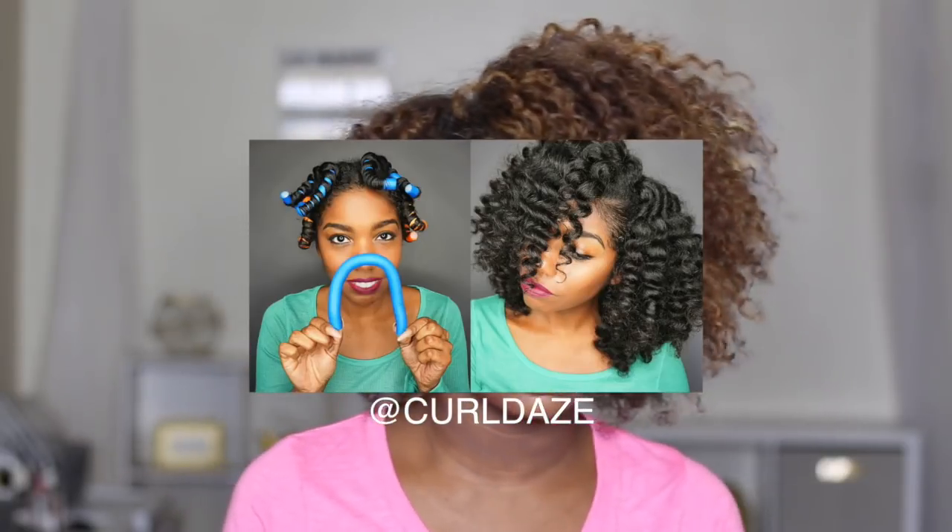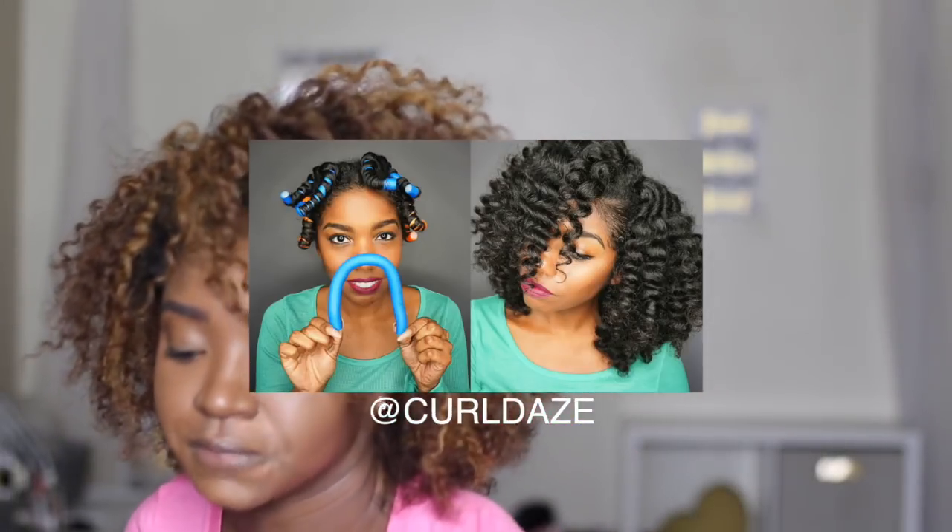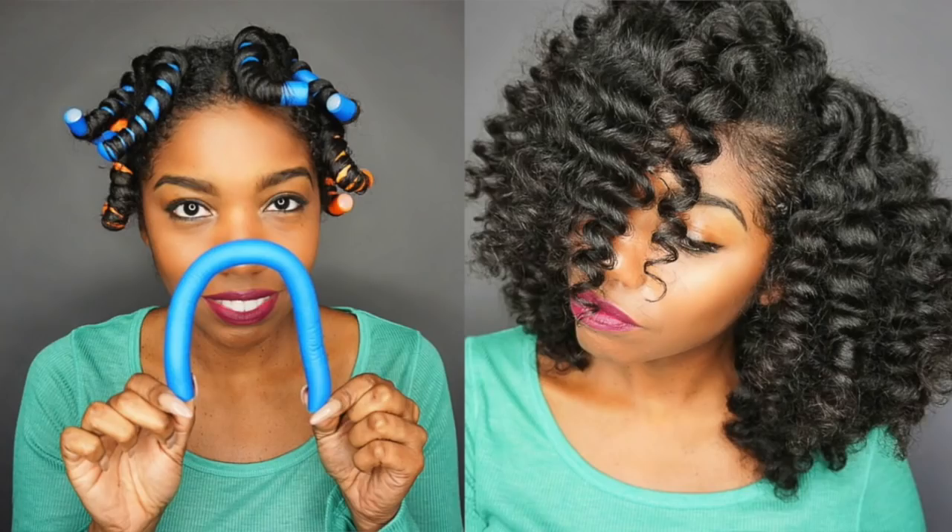In this video I'll be recreating the horseshoe using a flexi rod, but it knocks down the amount of time it takes to put the rods in, and taking it down is quicker and easier. I've never tried this before ever. What I like about this style too is that anybody can do it — all you have to do is buy skinnier or shorter rods depending on the length and thickness of your hair. I'm excited, let's get this video started!